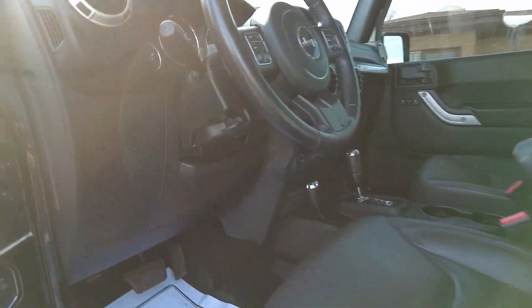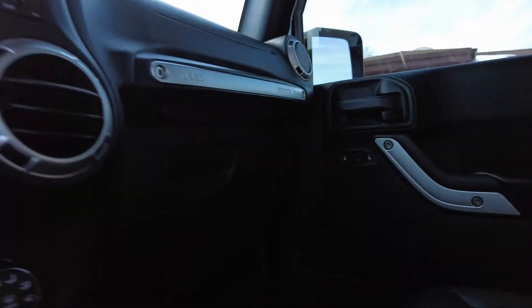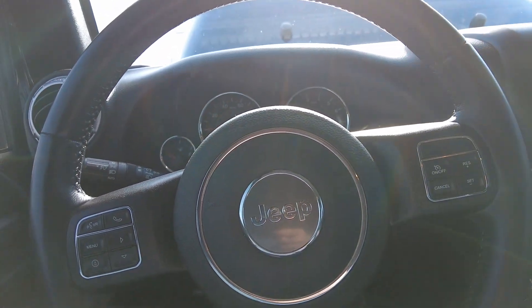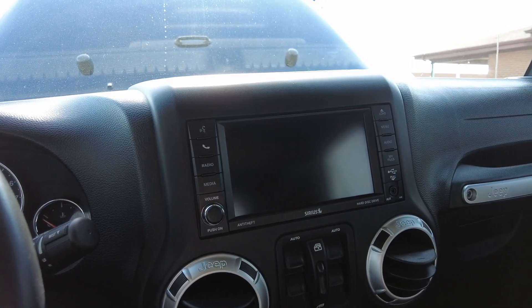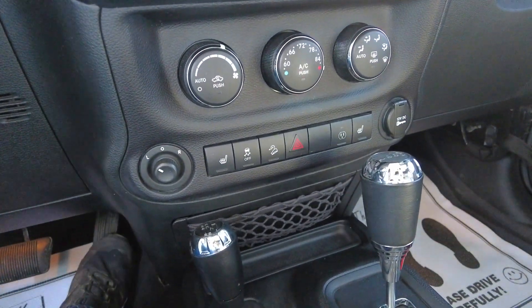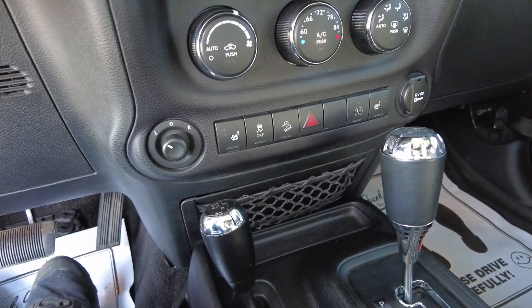Let's have a look at the interior of this one. Nice steering wheel controls on here including the cruise. Nice big display screen that does your nav as well as the backup camera. You got auxiliary input on there too. Heated seat buttons down below, traction control and the hill descent mode.